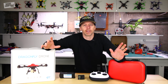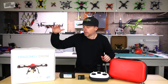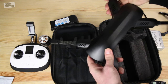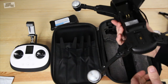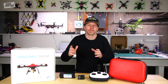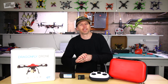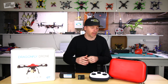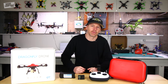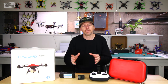Hey guys, welcome back to the Drone Camps channel. I'm Justin Davis and today I have something new to show you. This is the SIM 2 folding drone — it's 4K, has 25-minute flight time. I'm going to give you a no-BS review on this new SIM 2. Is it a Mavic Pro competitor? Absolutely not. It's in the $400 to $500 range and doesn't have all the same features as a Mavic. We'll go outside and take a real-world flight test and I'll show you how the video looks.